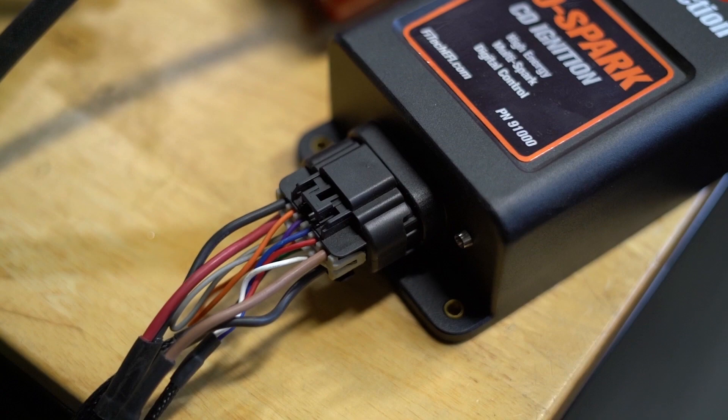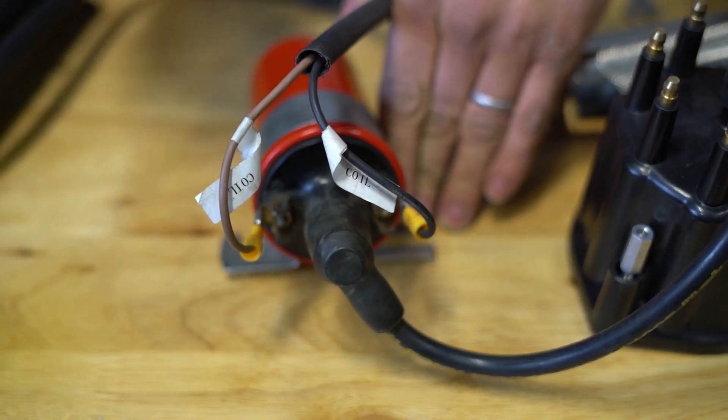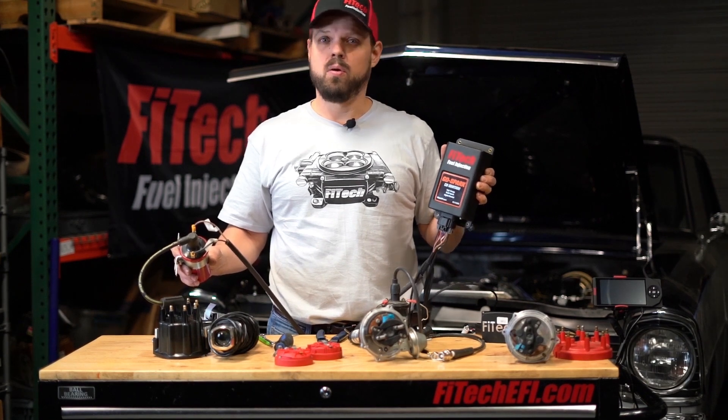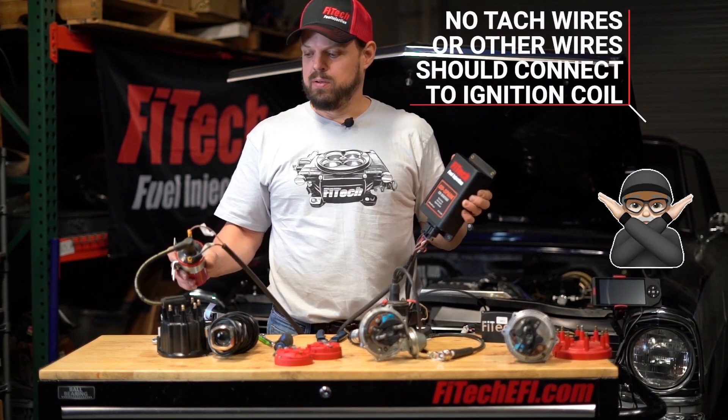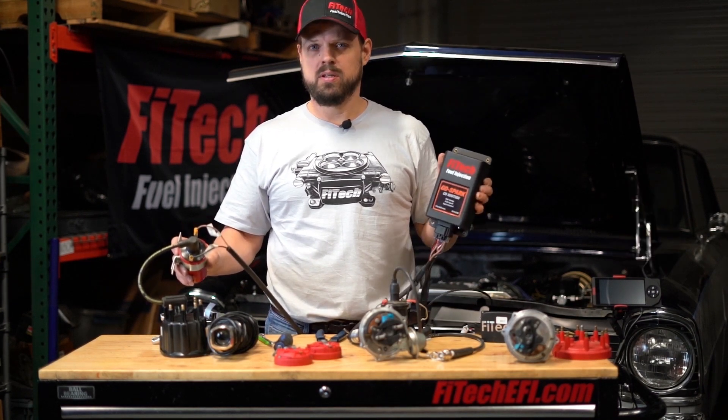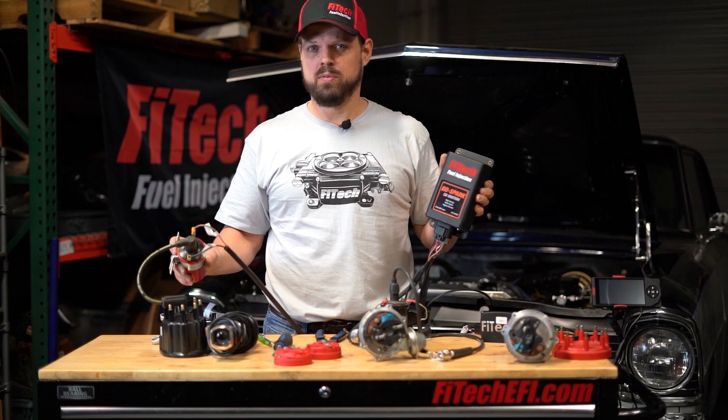Only the high power output wires from the CDI box should be connected to the ignition coil. This applies whether using timing control or non-timing control. No tach wires or any other wires should be connected to an ignition coil when using a CDI box — damage will result.